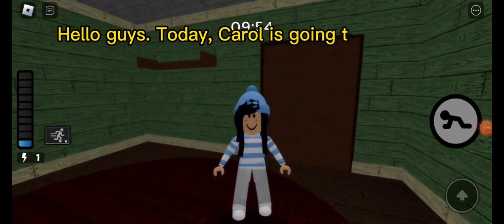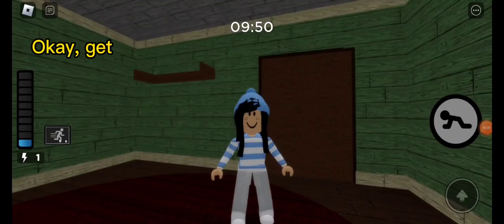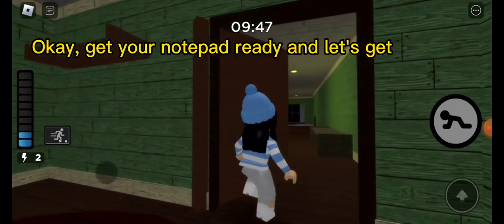Hello guys, today Carol is going to teach you how to make a piggy bacon. Okay, get your notepad ready and let's get into this.